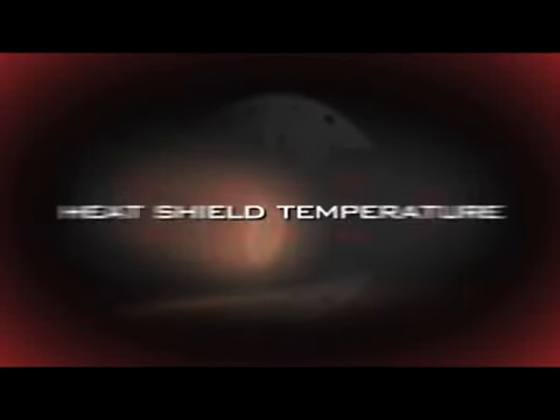From this point, we're going to decelerate from 12,500 miles an hour down to 900 miles an hour. The outside can get almost as hot as the surface of the sun — the temperature of the heat shield will reach 2,600 degrees Fahrenheit.